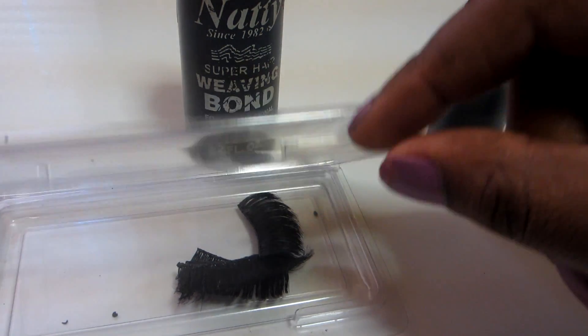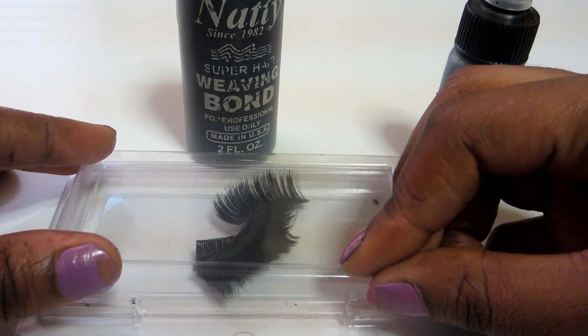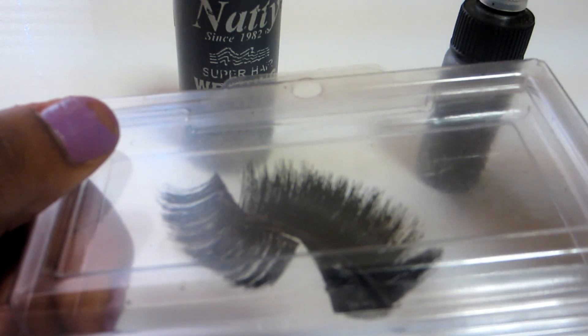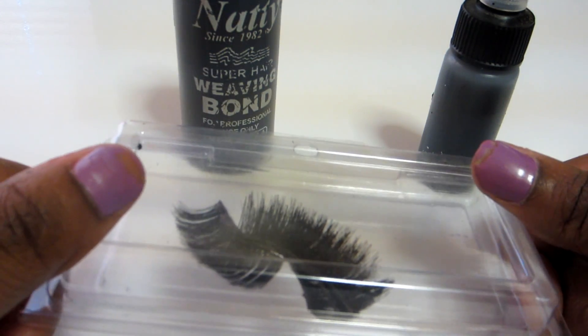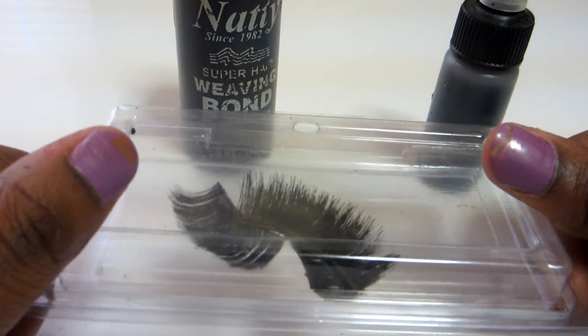Always keep your lashes in some type of box that closes securely. These are the two pairs I've been wearing for a while — one I cut a little bit off, the other is the whole entire lash. I hope you found this video helpful. If you have any questions, leave them in the comments. Bye, dolls!